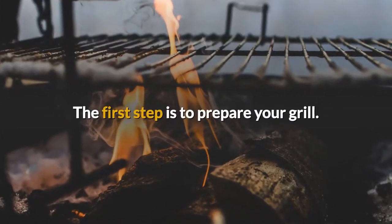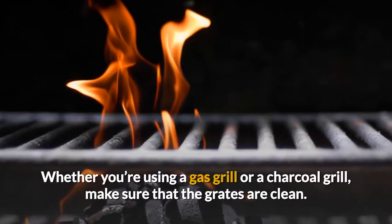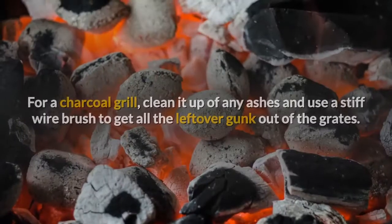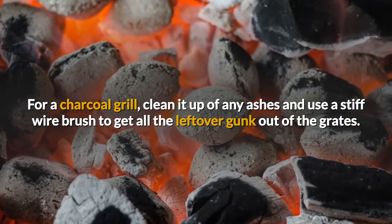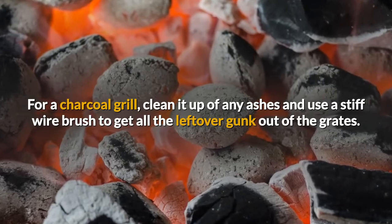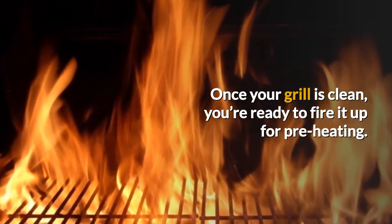The first step is to prepare your grill. Whether you're using a gas grill or a charcoal grill, make sure that the grates are clean. For a charcoal grill, clean it up of any ashes and use a stiff wire brush to get all the leftover gunk out of the grates. Once your grill is clean, you're ready to fire it up for preheating.